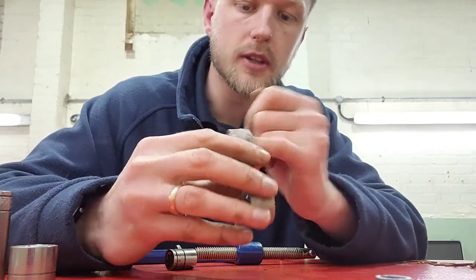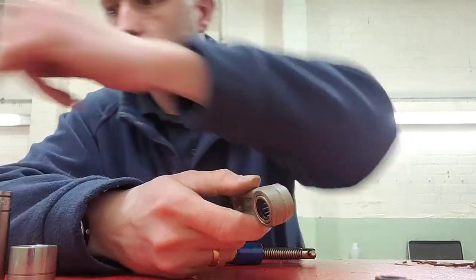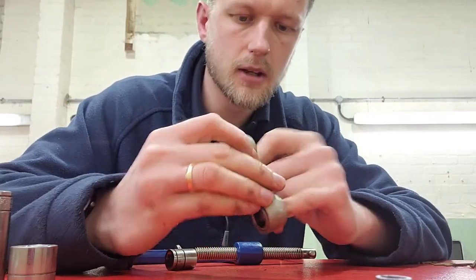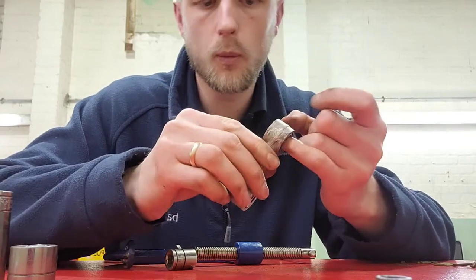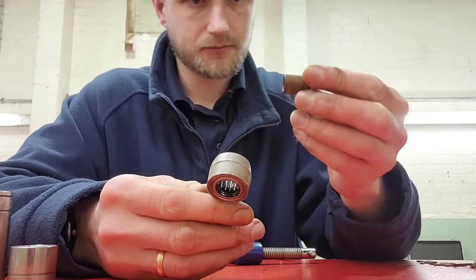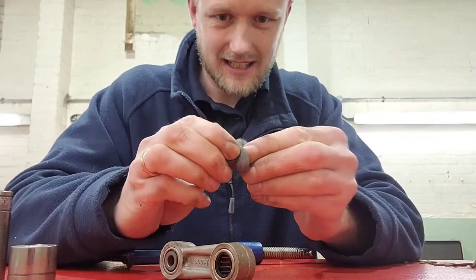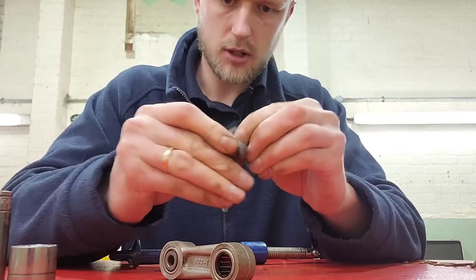Apparently these bearings are supposed to last longer than the original ones - the seals on them are better designed, they are custom made and look stronger. The original sleeve I want to reuse - give it a nice clean-up with wire wool to get the surface rust off, because this stuff is brilliant.